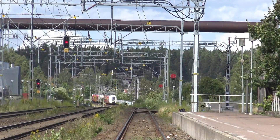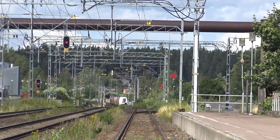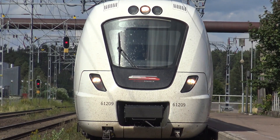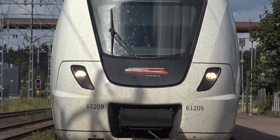Regenerative braking is nothing new. There have been systems for many, many years. For example, in buses and in trains — they use the braking energy to produce electricity and push it back into the electrical system that they are using.